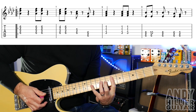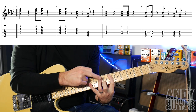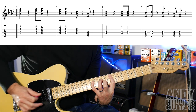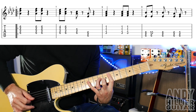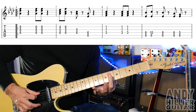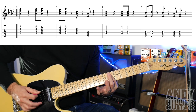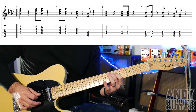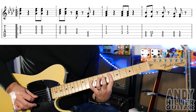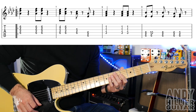And then bar nine: first finger on A6, third finger on D8, and then you're going to add your little finger on fret ten of the D string on the second hit. Then back off for the next hit. First finger flat across the sixth fret of the D and A strings, and then D5 and A6. So that bar nine slowly goes — and that line slowly too.